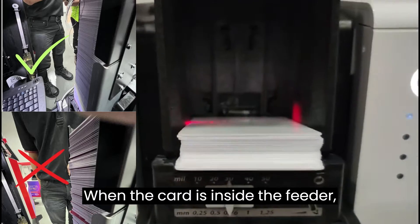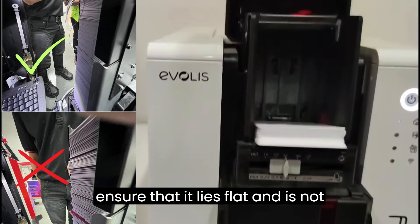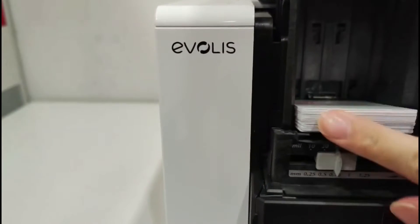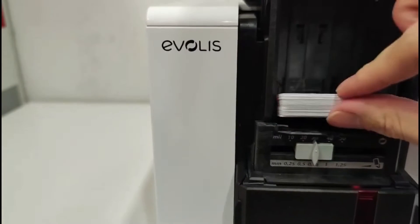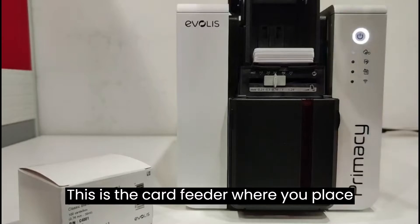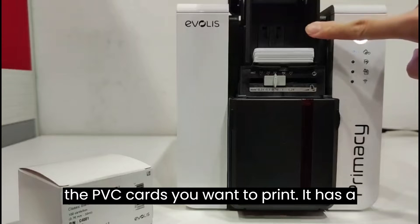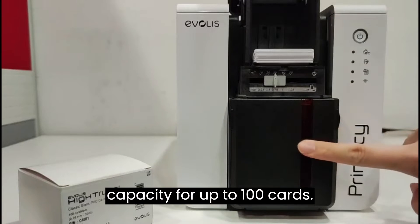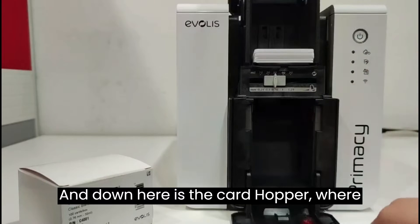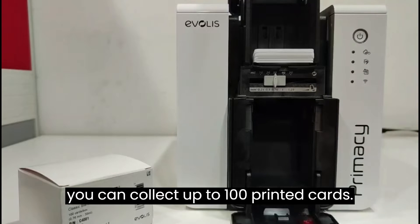When the card is inside the feeder, ensure that it lies flat and is not misaligned. This is the card feeder where you place the PVC cards you want to print. It has a capacity for up to 100 cards. And down here is the card hopper where you can collect up to 100 printed cards.